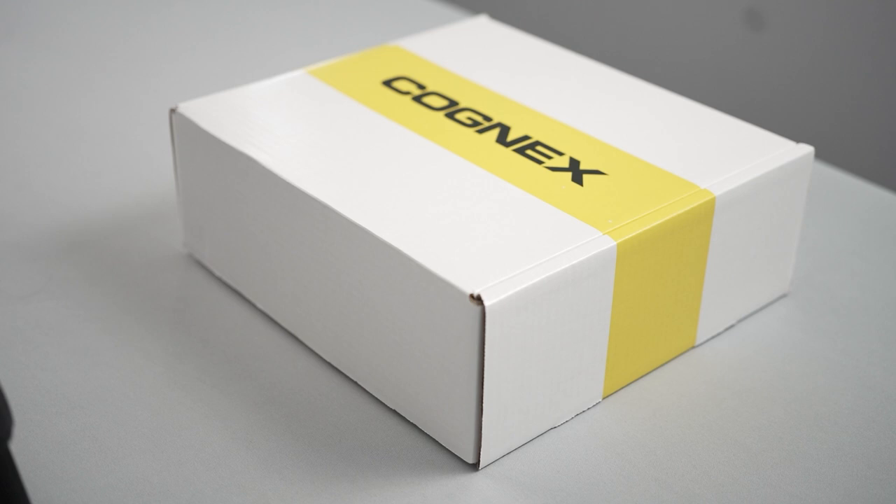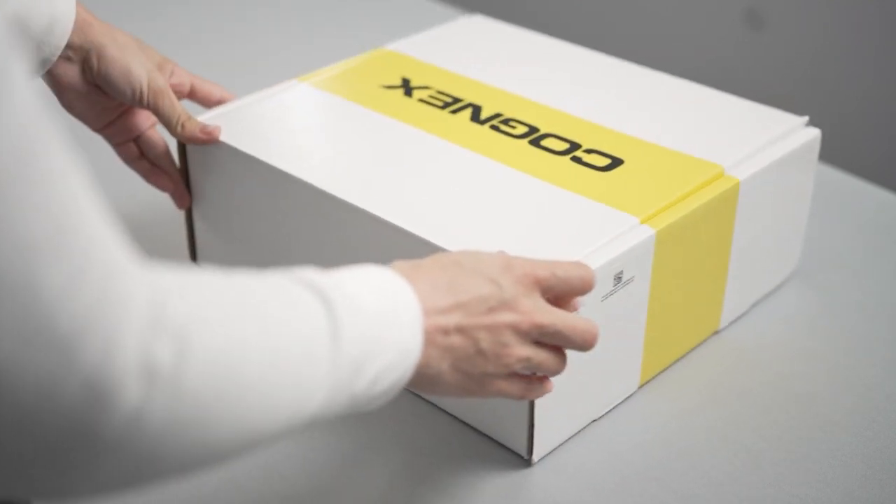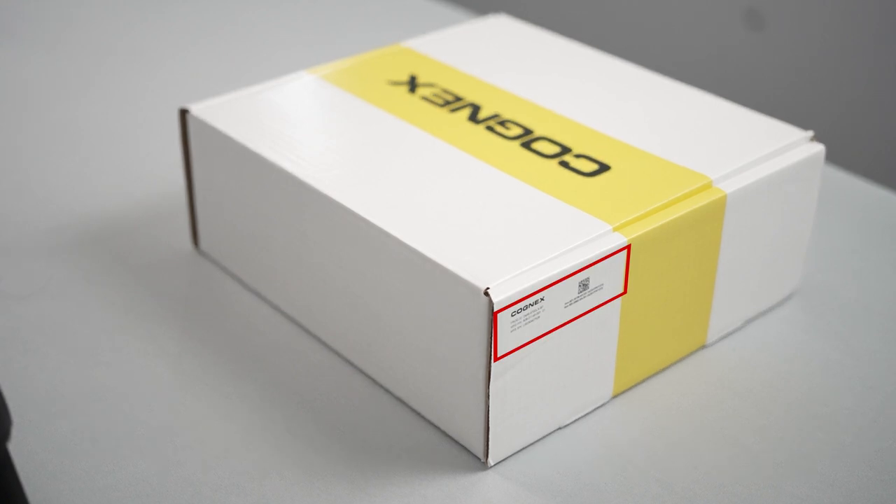The Dataman 8700 has a variety of options to choose from. Before setting up your new Dataman 8700, check which model you have purchased because some of the supplies and steps might differ.